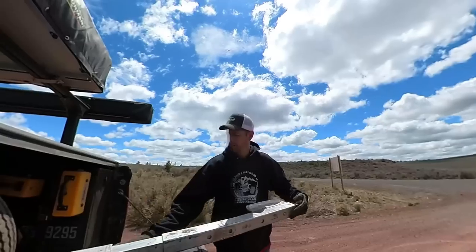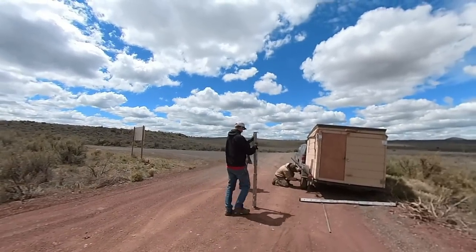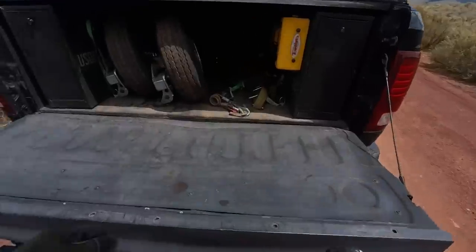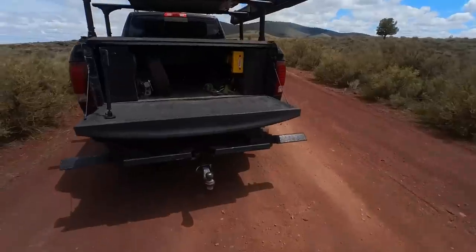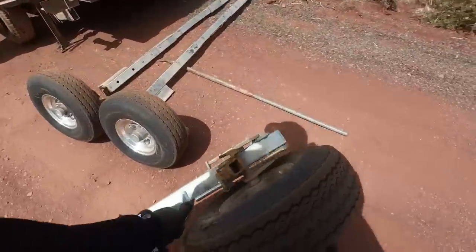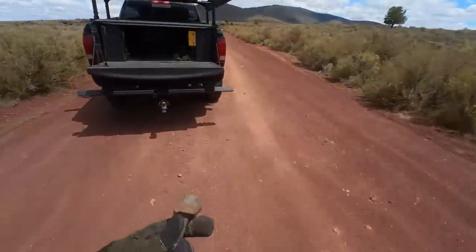We just dolly it and tow them — makes it way easier. Asked about the lug nut size, then got out the impact gun to make it a lot quicker.